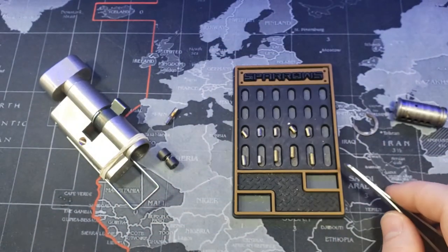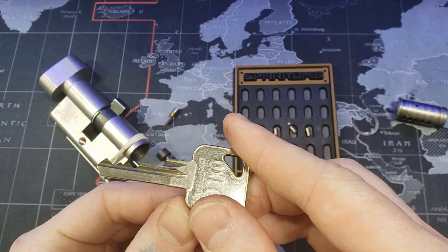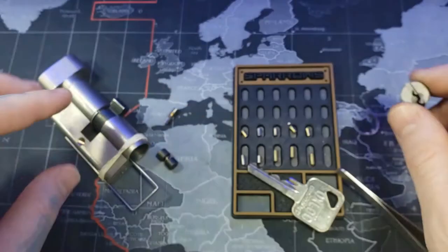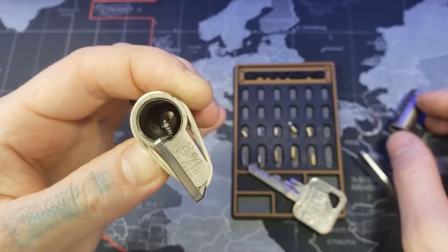Let's see, where's our key? See, the bitting wasn't that great, but in a tight keyway like this a lower bitting can sometimes be a pain. Anyways, this is an Oxlok two-star euro.